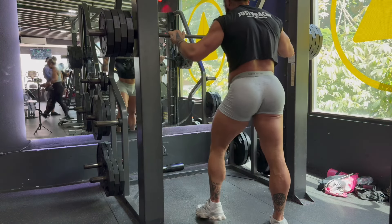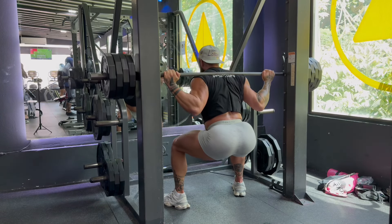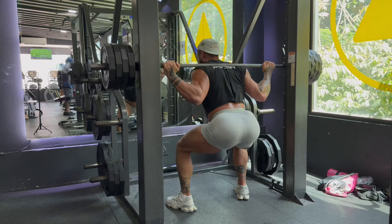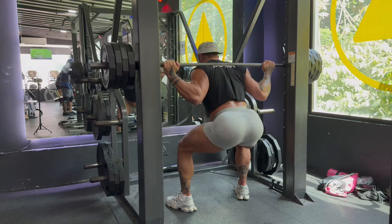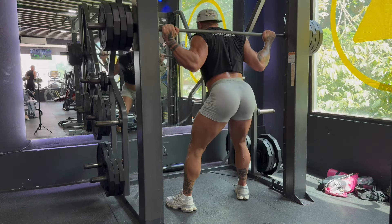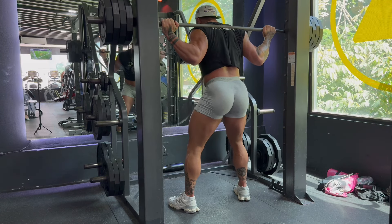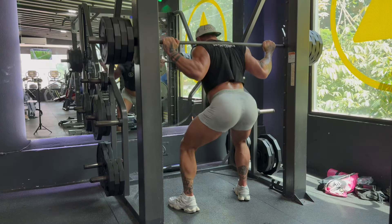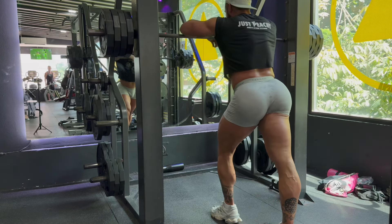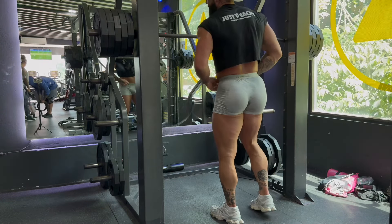Alright guys, here we go — cheer me on! Set four, 20 reps. Driving through each rep, controlling the breath. Ten more, come on buddy! Last five, grinding hard — and another one done! Can't breathe. Who's having a good time? Hope you guys are having a good time. You know how much I love you guys — appreciate all of you.